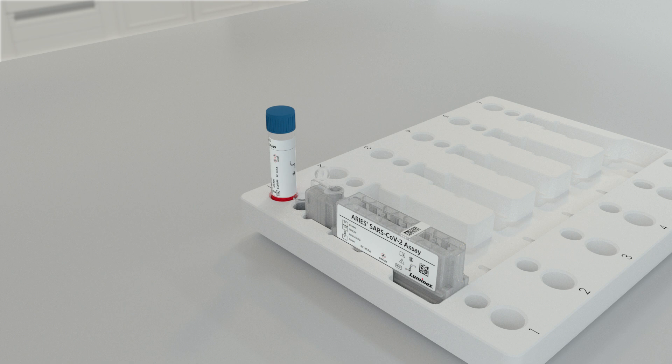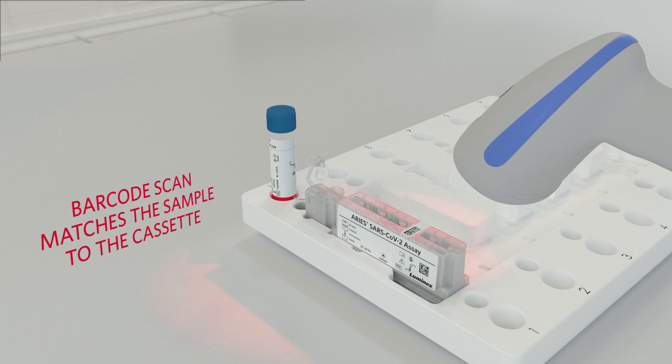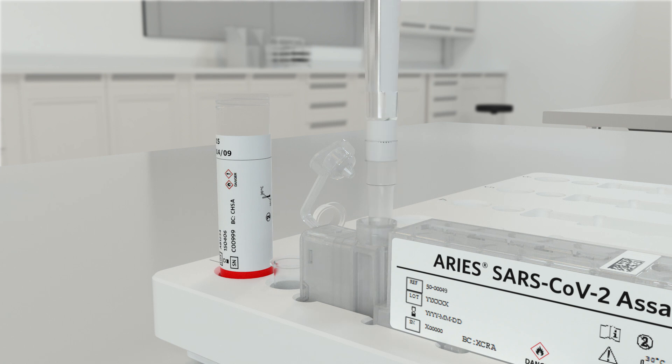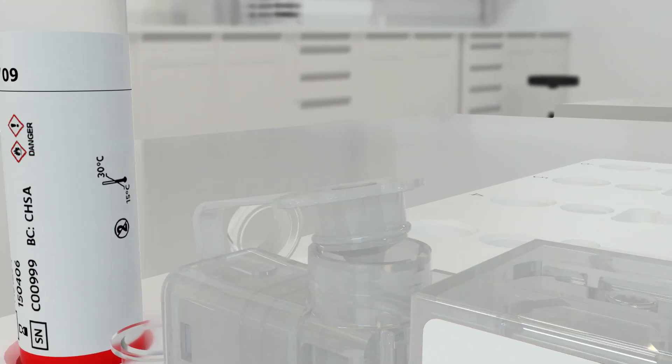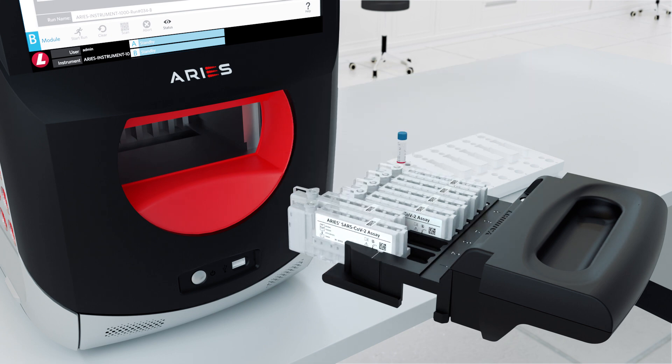The steps to run the ARRI SARS-CoV-2 assay are simple. To begin, scan the sample tube and the ARRI cassette barcodes, which matches the sample to the cassette. Next, pipette the sample into the cassette and close the cap. Then place the cassette into the magazine and insert the magazine into the ARRI system.